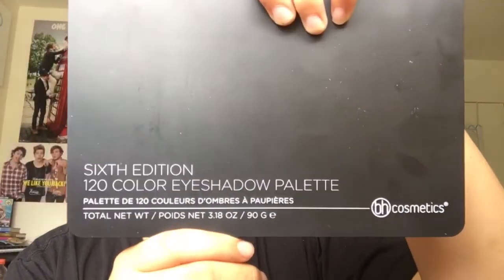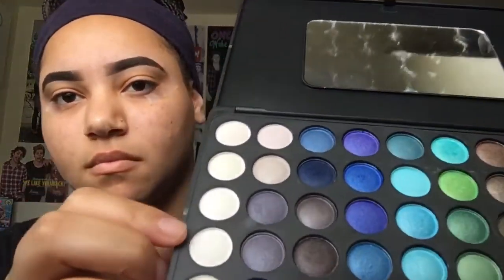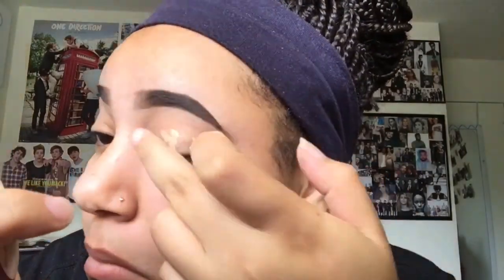I'm going to be using the Modern Renaissance Palette and the BH Cosmetics 6th Edition Palette. From the Modern Renaissance Palette I'm going to be using the Red Orchard, and from BH Cosmetics I'm going to be using these three shades. To prime my eyelids I'm going to be using my Tarte Shape Tape Concealer — I just do three dots, you already know.